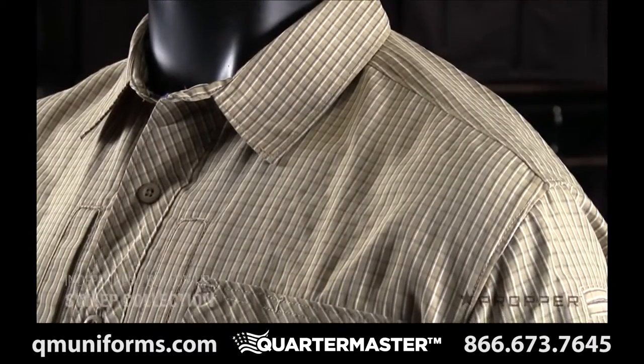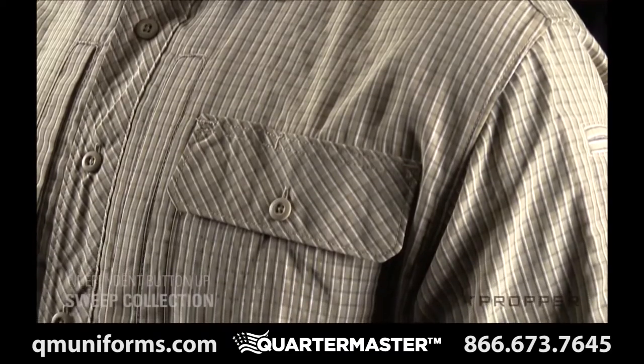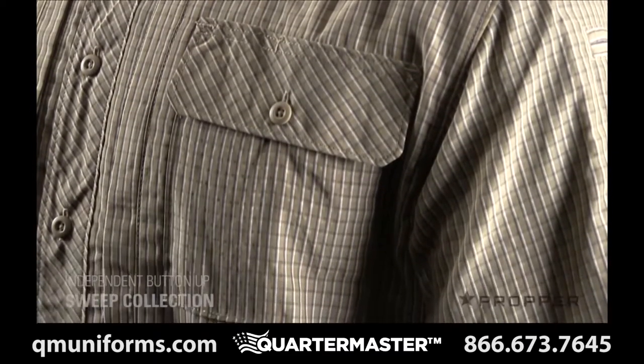This short sleeve button up is made of 100% polyester that's cool and comfortable. This also ensures that the color doesn't fade over time.